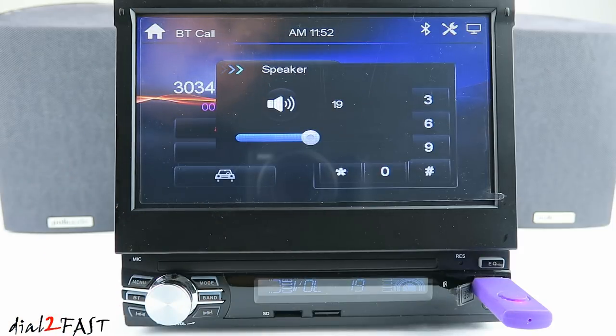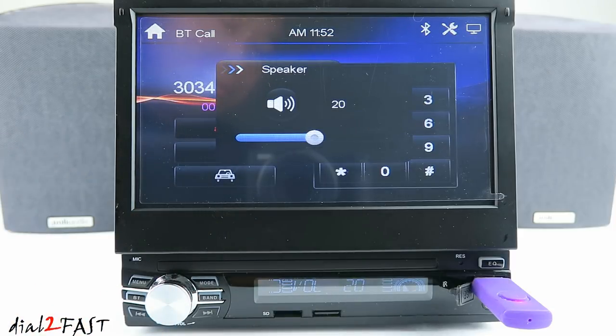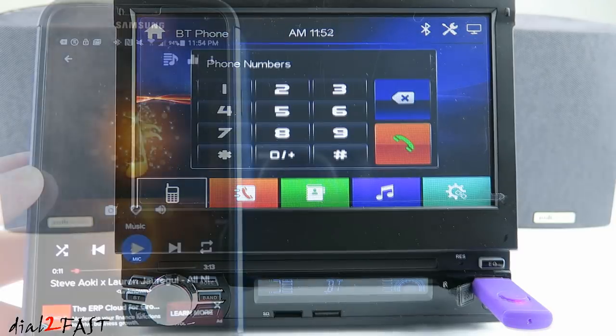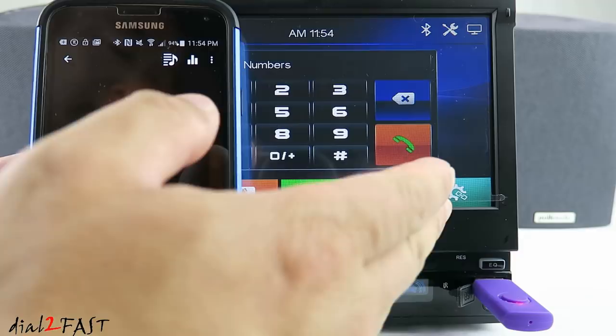With the Bluetooth connected it'll stream audio and support hands-free calling from your mobile device to the stereo, as demonstrated here with a live call.